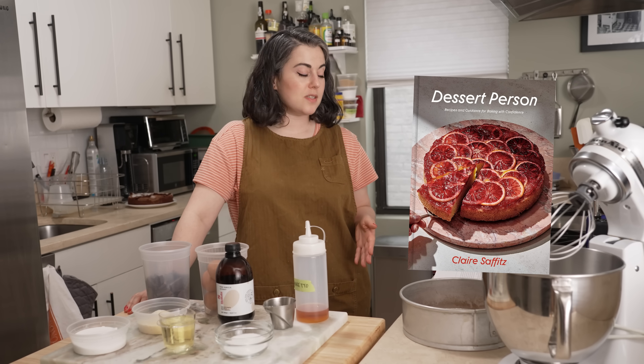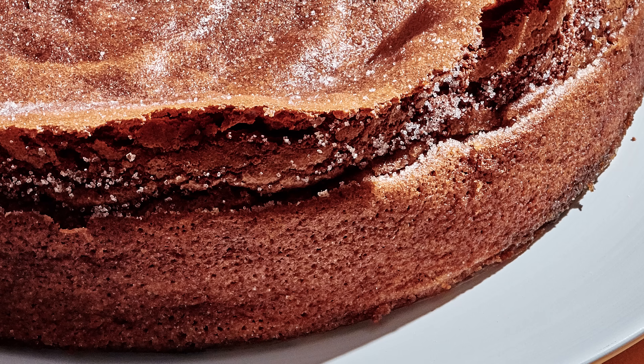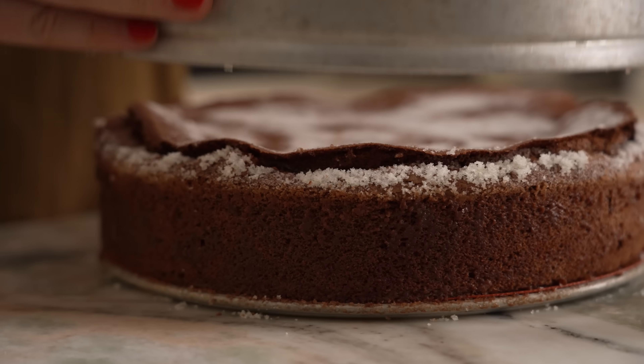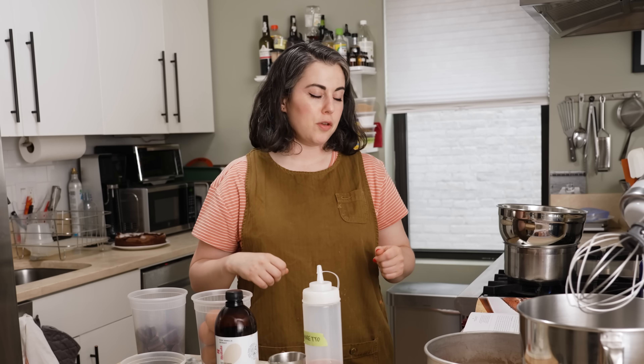Hey everyone, I'm Claire Saffitz. Welcome to my home kitchen. Today, out of Dessert Person, I have a recipe for a flourless chocolate wave cake. It is a really elegant but easy to put together recipe that fits a number of dietary restrictions. It's dairy free, gluten free, and really elegant but also easy to make, and I'm going to show you how to put it together.